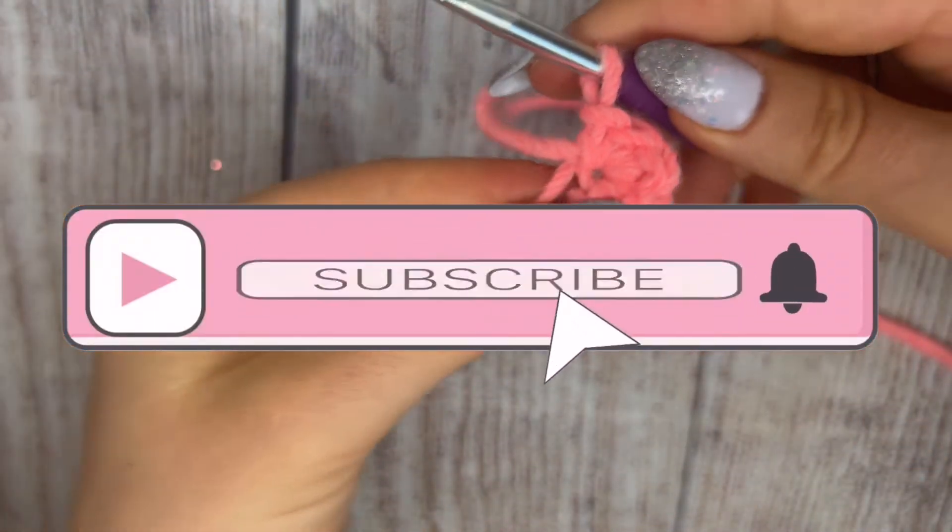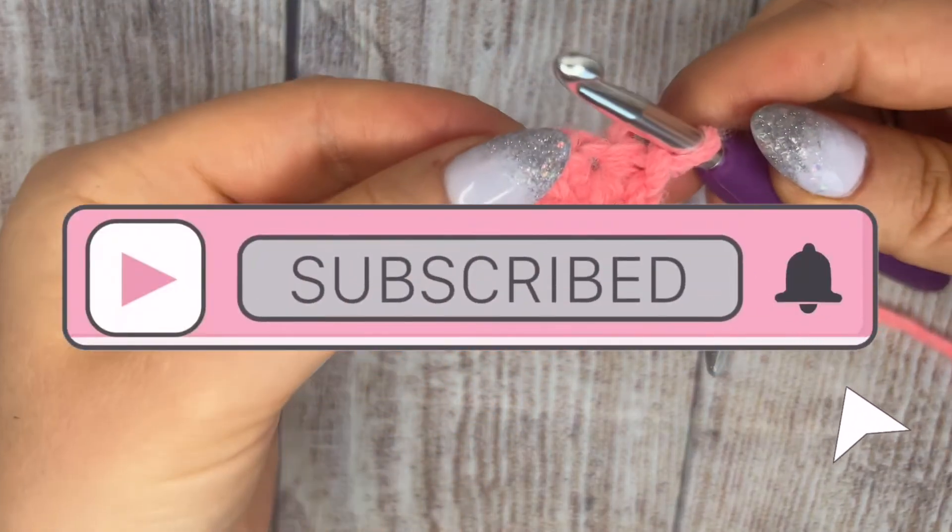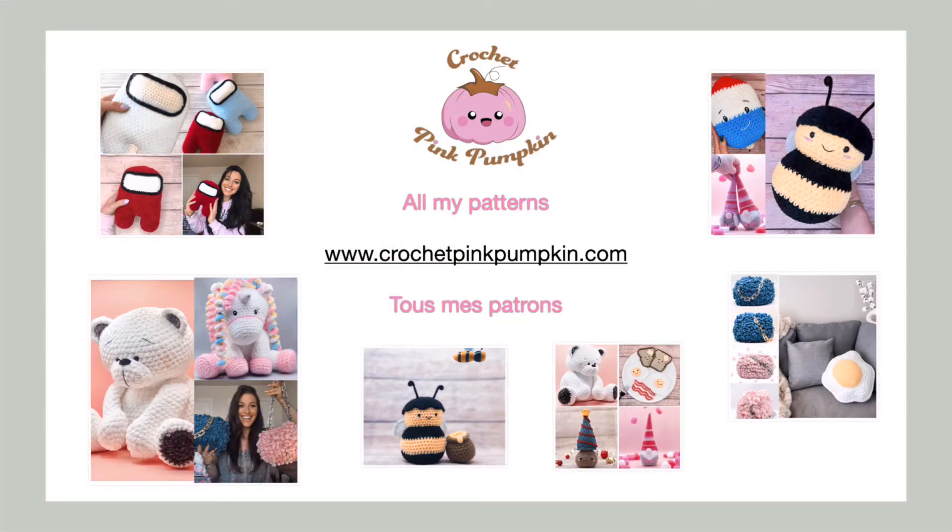And there you go — you get your magic ring! Don't forget to subscribe if you like this video, and I'll see you very soon for new crochet adventures. Bye bye!